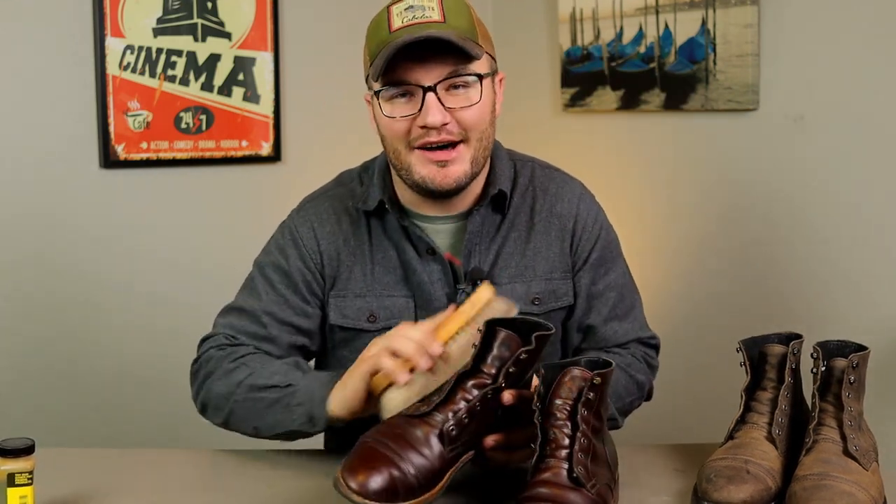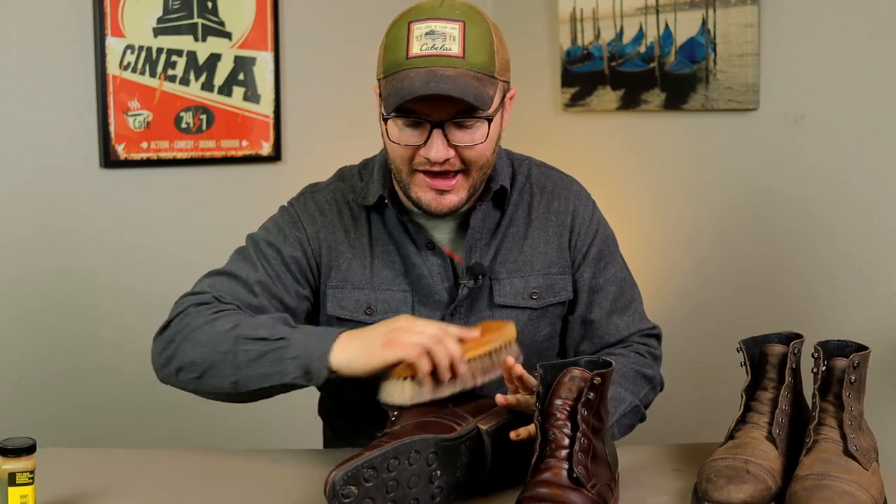That's about it on this one — I feel like that one's in a good spot. After a few minutes I'm gonna grab the horsehair brush and just give it a quick little brush to kind of lift those fibers of the leather and give it a quick little shine. Then I'm gonna lace them up and they're gonna be off to the races. That's a good-looking boot — smash that like button if you agree. With clean hands I'm gonna grab the horsehair brush and just buff these guys out real quick.